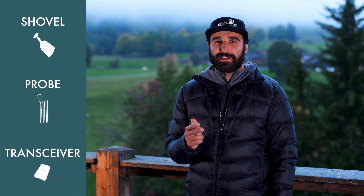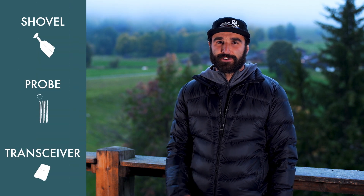Don't go off-piste without the essential equipment trio: shovel, probe, and transceiver — and of course, know how to use them.